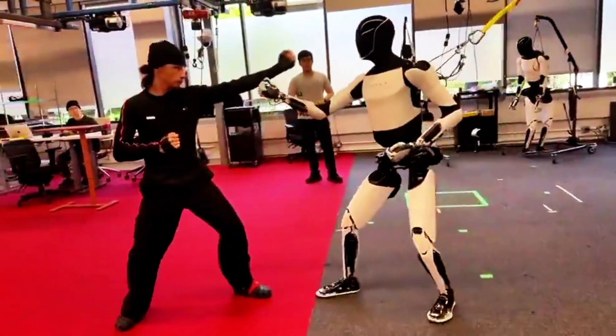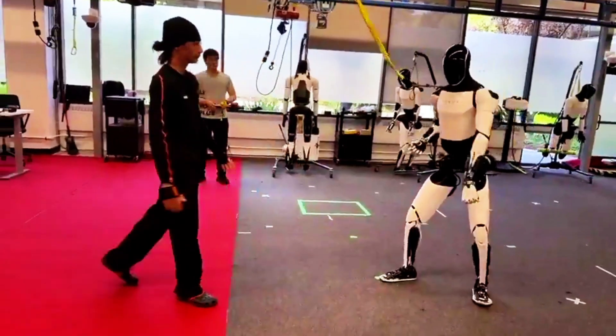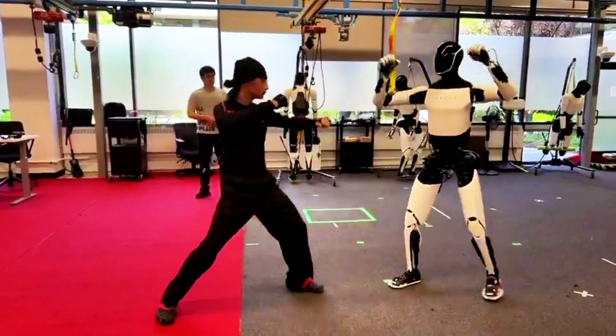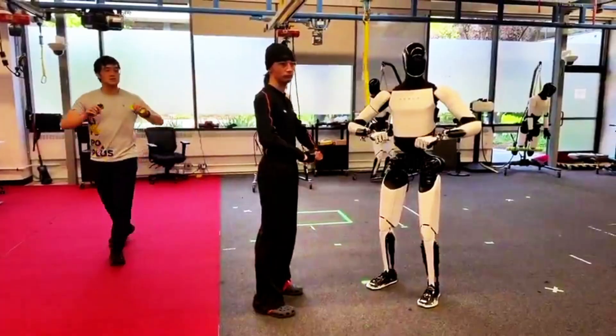Then we get Optimus doing slow-motion kung-fu moves on a red carpet, showing off balance, flexibility, and what looks like early signs of robotic grace. Cool? Yes. Useful? Not yet. Commercially ready? That's still Tesla's mystery box.